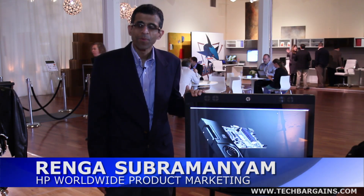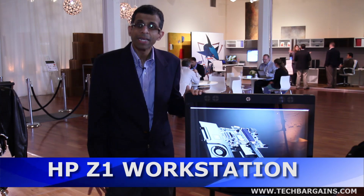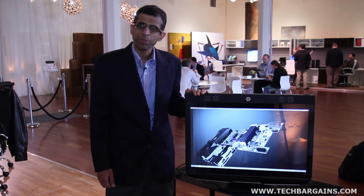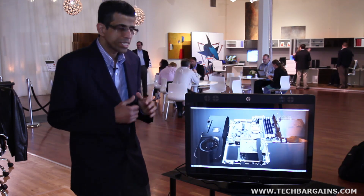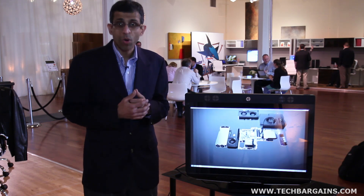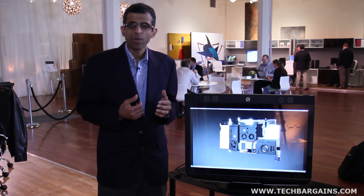Hello, I'm Renga, Worldwide Product Marketing Manager with HP Workstations, and today I'm excited to be introducing you to the HP Z1 Workstation — the industry's first all-in-one workstation, and what's more, a fully serviceable and upgradable all-in-one workstation.